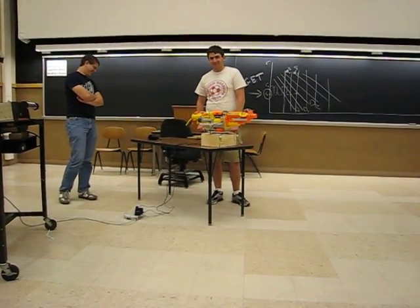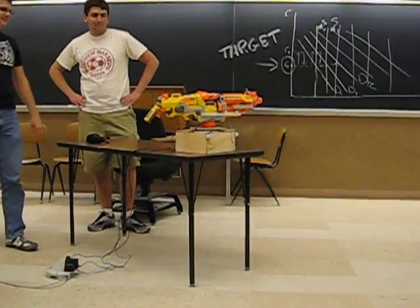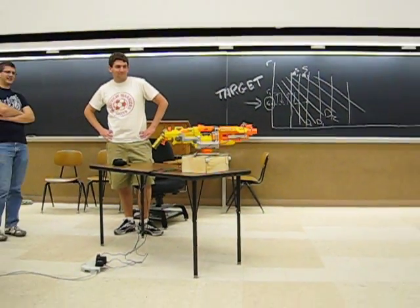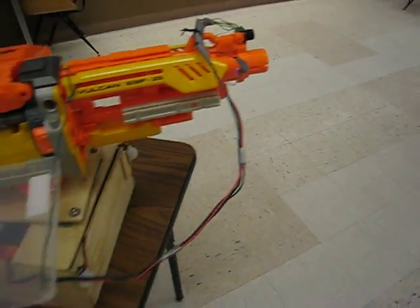So let's demonstrate this thing by calibrating it. Let's go. Here it is going through every position that it can point at and obtaining a sonic sensor value for each of them.